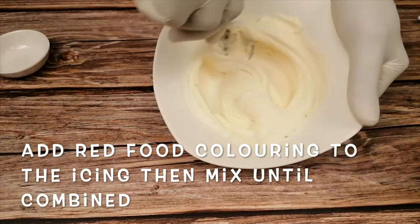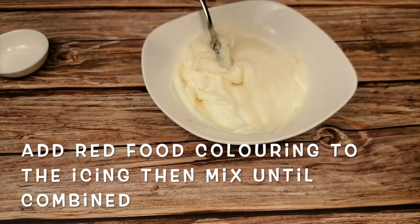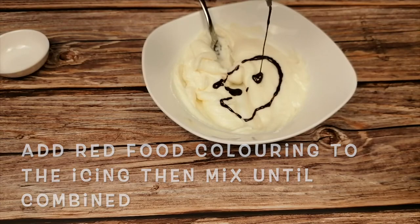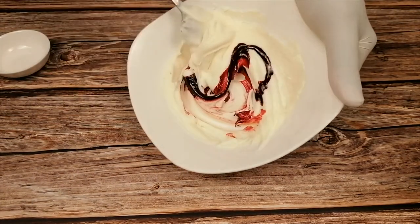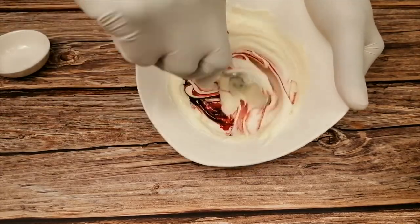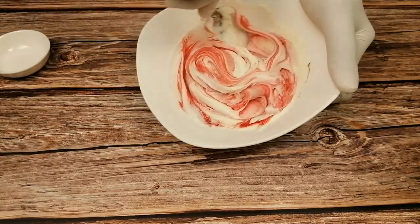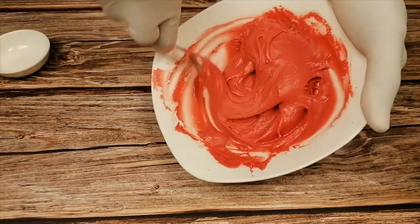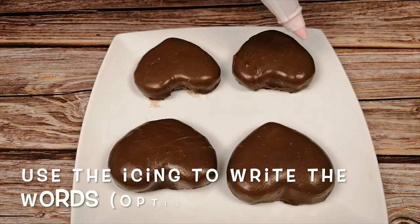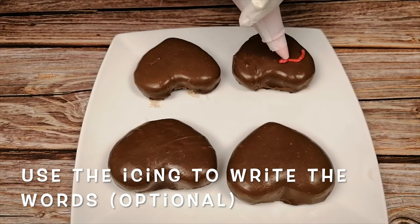Make your royal icing and add food colouring. Now you can write whatever you want on the coconut hearts and let it harden in the fridge.